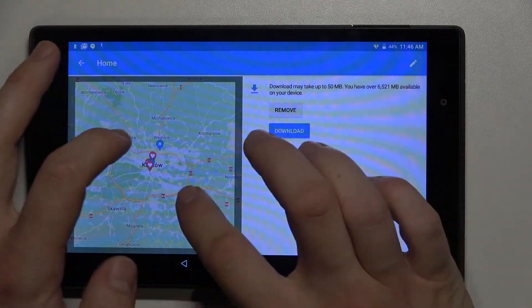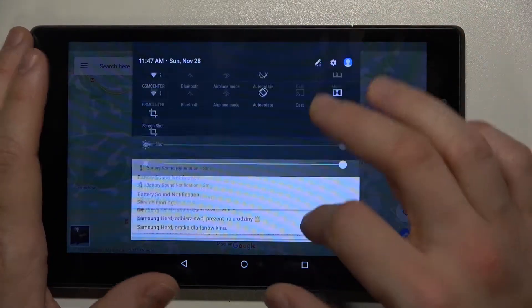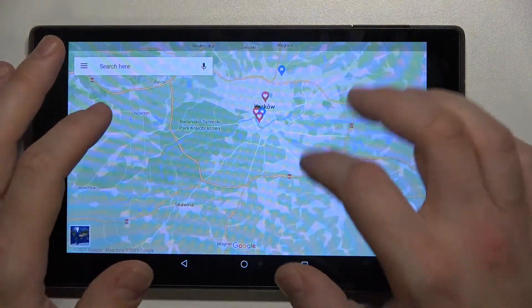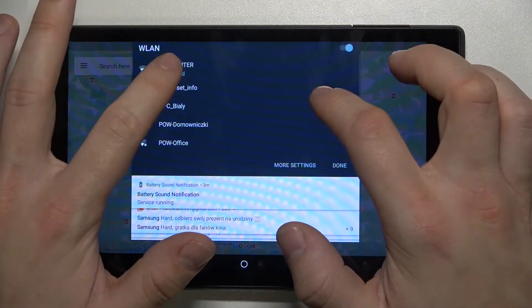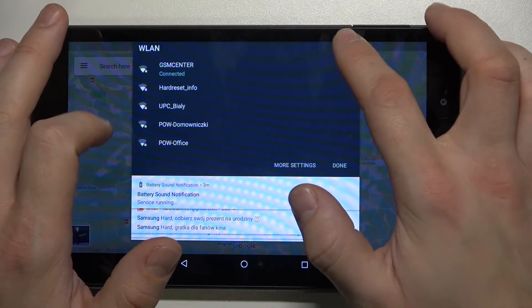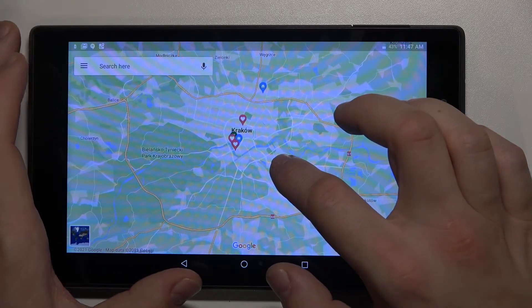Now enter your map. Now you can turn off Wi-Fi and navigate offline in the area you downloaded.